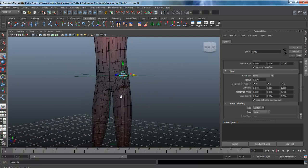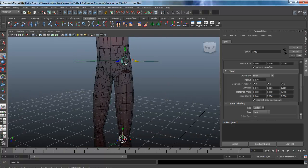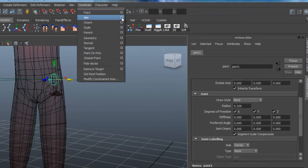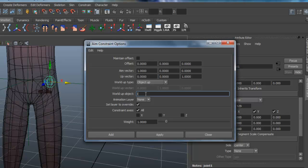We're going to select the knee joint first, then Shift-select the locator, and come under Constrain, Aim Constraint option box. For the aim vector, we want X as one. For the up vector, we set Y to zero and Z to one. The world up type is going to be the object — our locator named LOC. Hit Apply, and you can see it oriented over to the locator. The Z and Y are now oriented correctly.